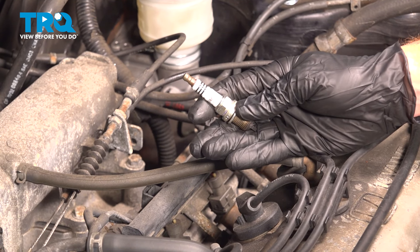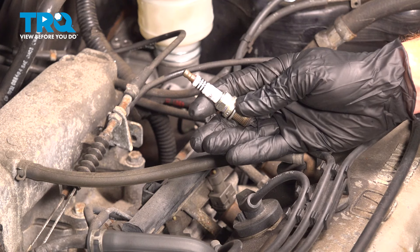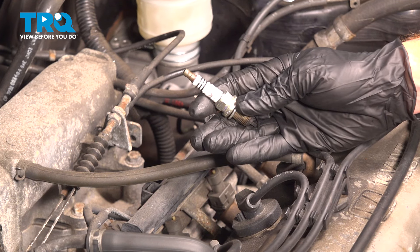In this video, we will show you how to replace your spark plugs on this Honda Accord. This will be located along the top of your engine.